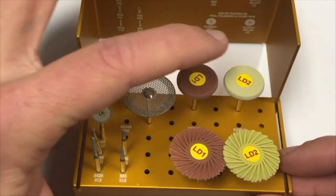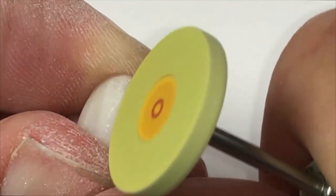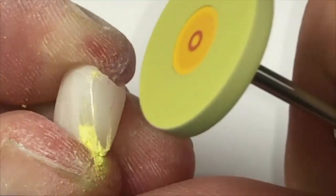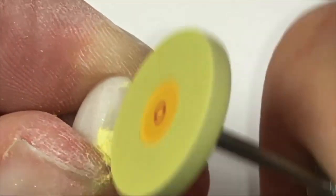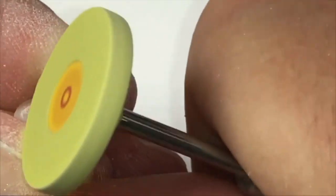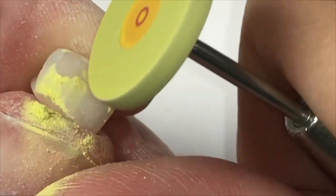After anatomy is added, the next step is to use the R20FLD Yellow Dialite Wheel. This polisher is used for both the areas in between the line angle and contact point and below the height of contour. The LD2 Fine Dialite Wheel creates an excellent polish in these grind zone areas due to its diameter and thickness. The ideal RPMs for the fine Dialite polisher is 3,000 to 5,000 RPMs. It is generally recommended to dial down the speeds from medium to fine for an optimal aesthetic outcome.